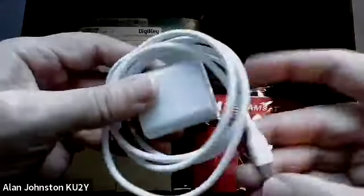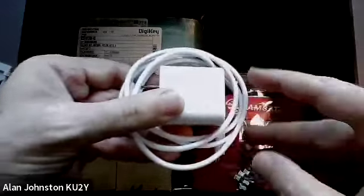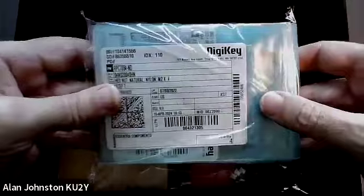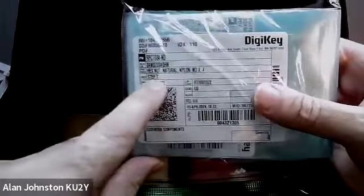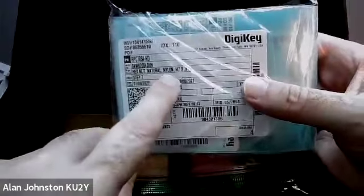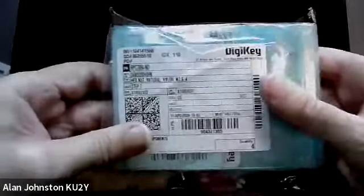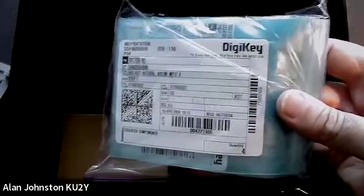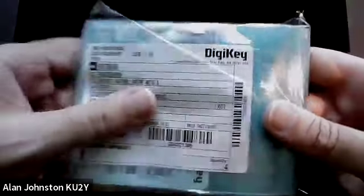Here is the USB-C cable and power plug, which is for charging the batteries. In this Ziploc bag is a set of Digi-Key parts. Each part is in a separate labeled bag — for example, this one says hex nut nylon M2 and there are four of them. This is mainly hardware associated with stacking the boards and securing the frame. The coax and the antennas are also included.